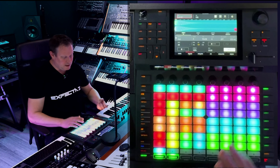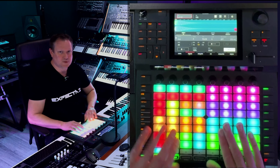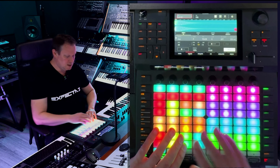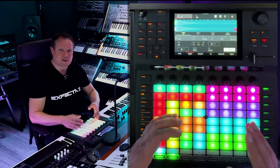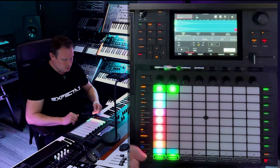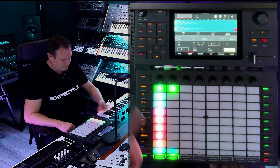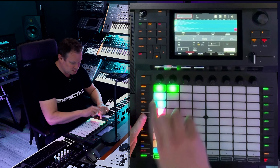This method of working with the 64 pads is really great when you want to just experiment with sound. You can record it and then make loops out of it, and those loops can then be played live. If you get this project you also get the clips that I have, and one tip here is what I did with these clips.